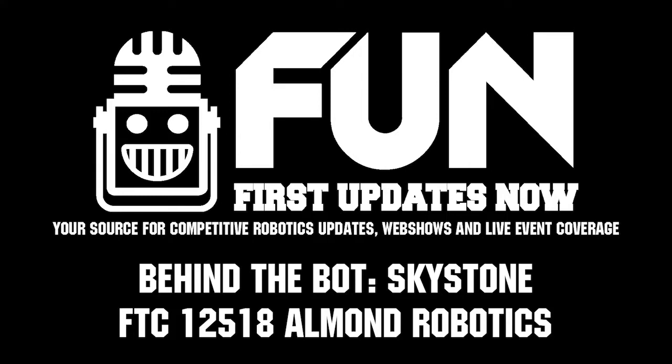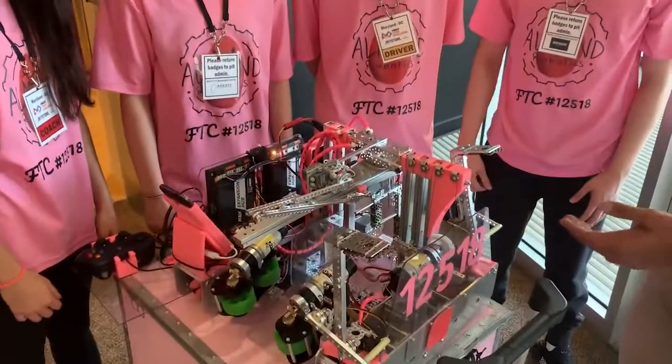Hi guys, my name is Oshrey from FonFTC and today we are here in Maryland with Team 12518 Almond Robotics. You guys are currently going into your finals matches, about to go in, and you guys have built an amazing robot and have gone really well today — part of the number one seed alliance. So let's see what your robot has got.